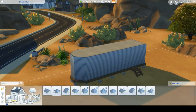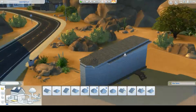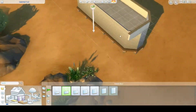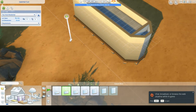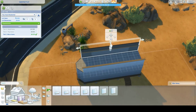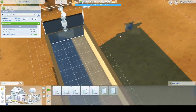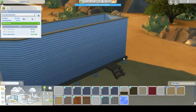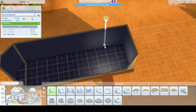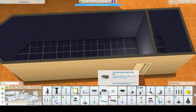One of those packs is Tiny Living. We're starting off with a micro home, and my plan for the next couple of Sims videos is to go micro, then tiny, then small — I don't know if it'll happen, but that's the plan.